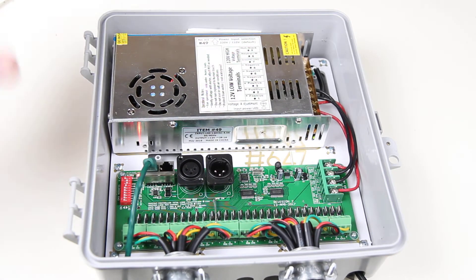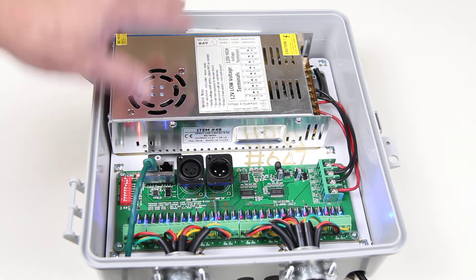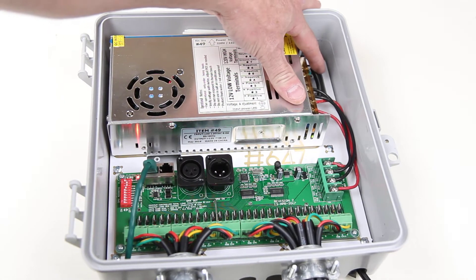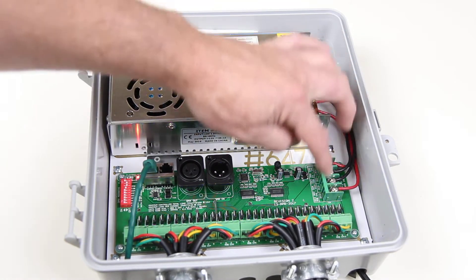The controller is mounted into a waterproof enclosure, with the top not shown here. It includes a 350-watt power supply with a pre-attached 120 or 240 power plug, and power output to both banks.